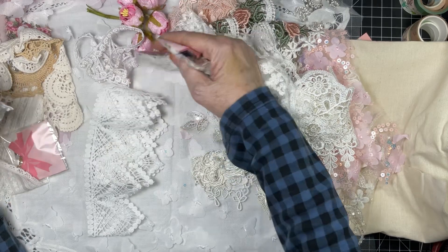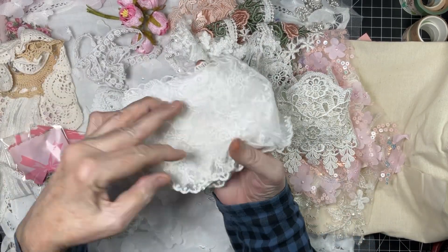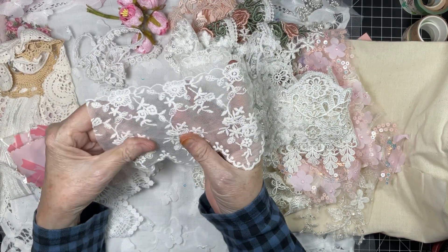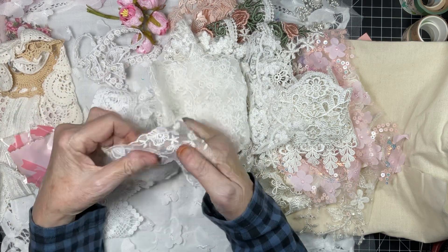I don't want to lose my little goodie bags — can't wait to open those. We all need pieces of lace like this. I'm looking at this thinking, what is the front?